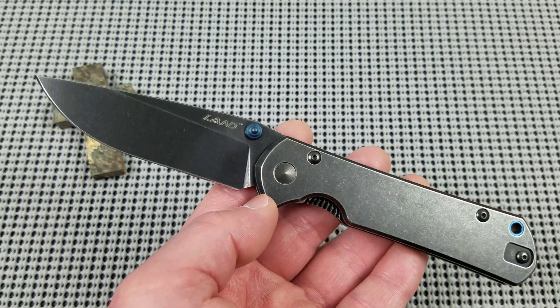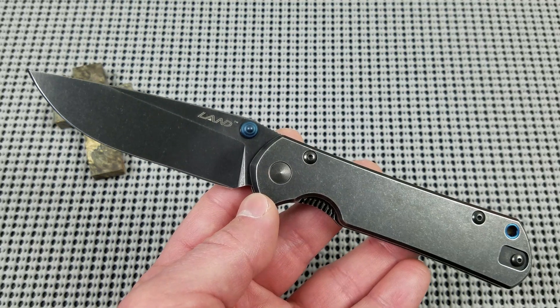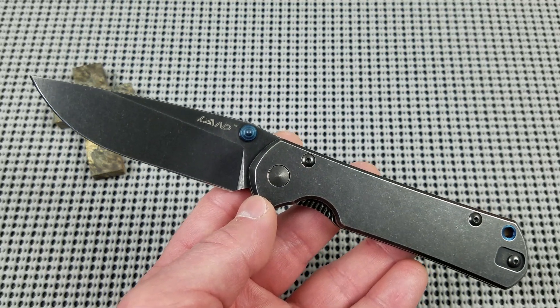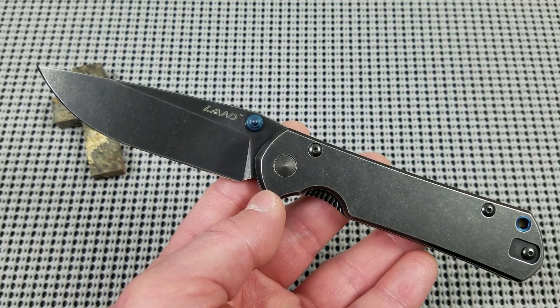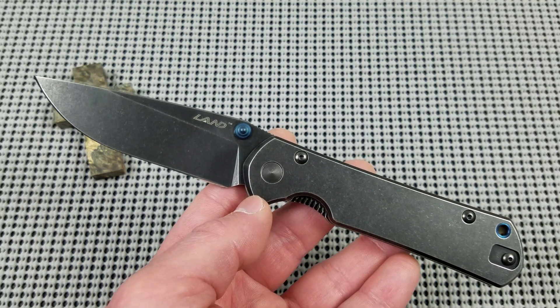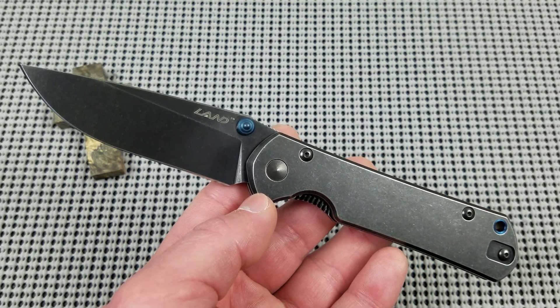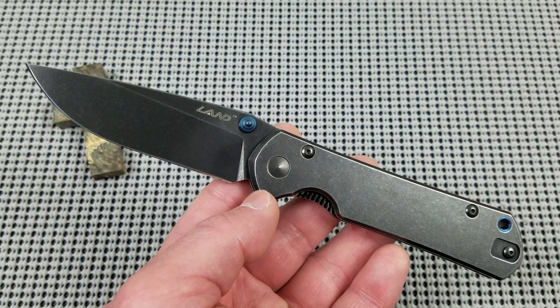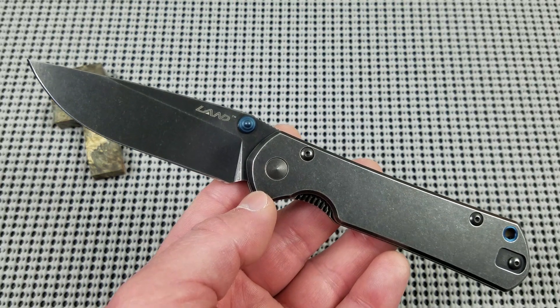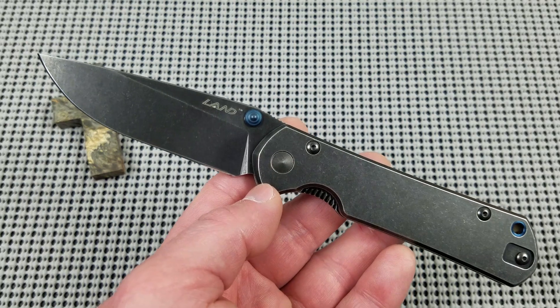It typically is going to be Rockwell hardened in the 56 to 59 range, typically 57-58 Rockwell. With this steel you get decent wear resistance and edge retention, very good toughness — that is one of the key attributes. It is very tough. It's a good field-use stainless steel, and offers good corrosion resistance.